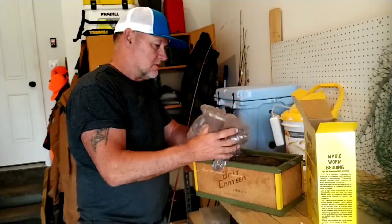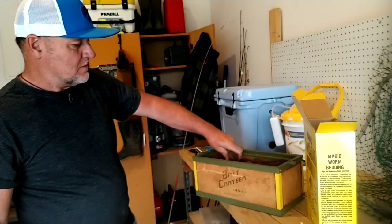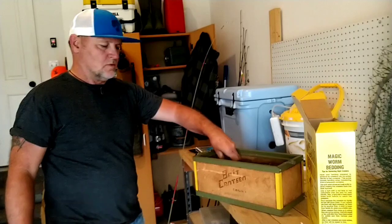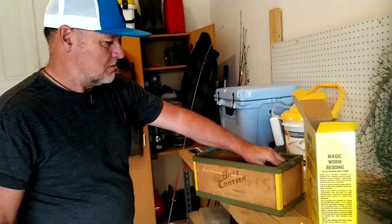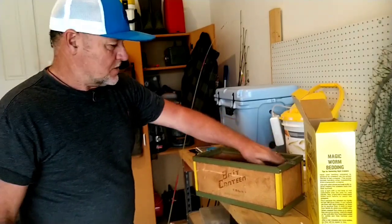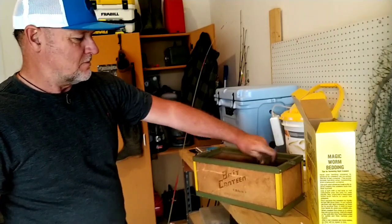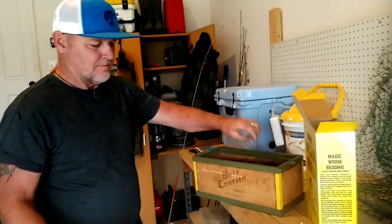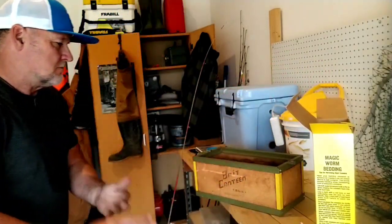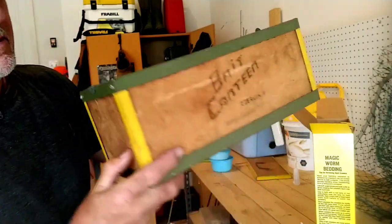I think that's gonna be perfect. Let me break it up real good before I add my water. I'm gonna add like three quarts of water.